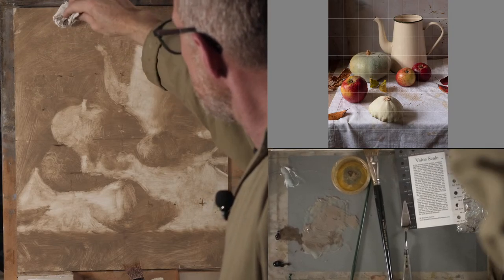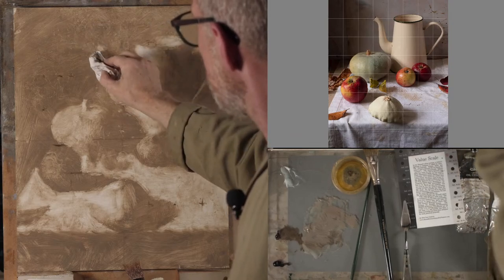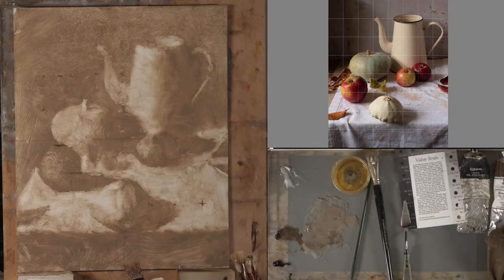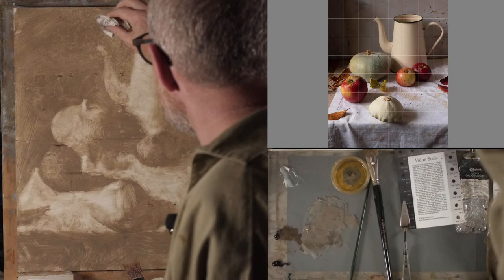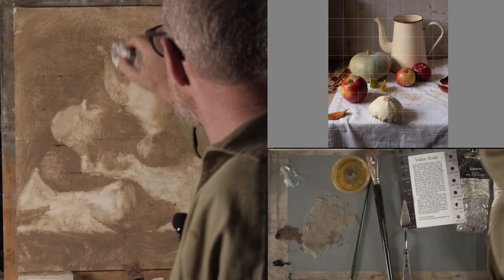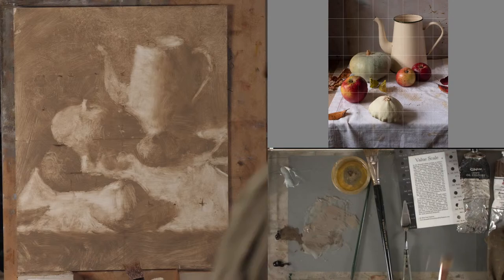This area is all going to be done with glazes. So as well as bringing up the value a little bit there, what I'm also doing is adding a lot of texture, which is all going to show through — it's going to be there in the end of the painting. Do I need to put anything else in? I think I'm there, but I do need to think about the edges a bit.